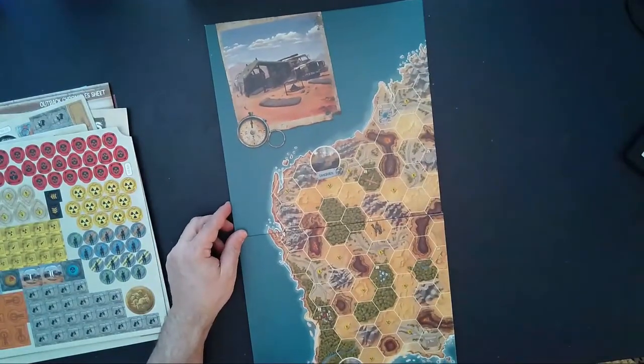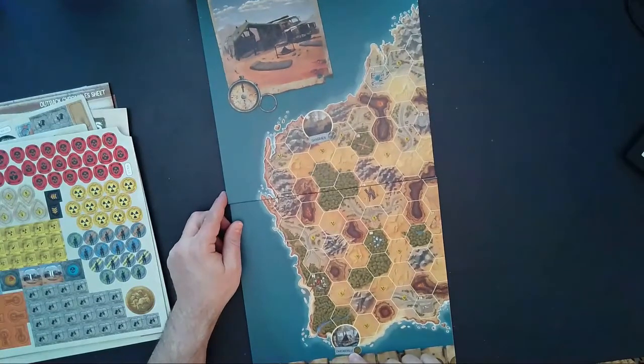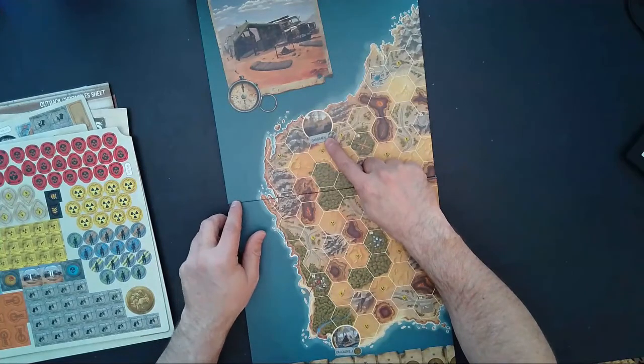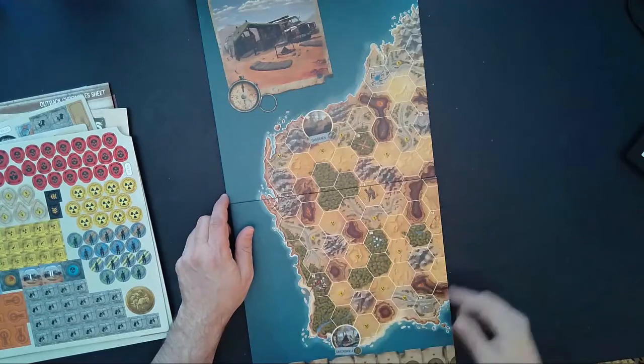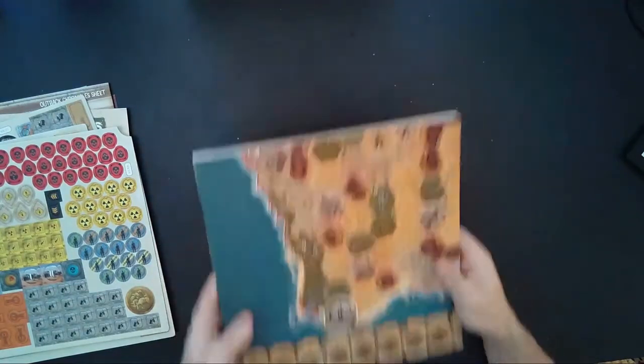Very, very pretty. On this side we have Carcassville and what looks like it might be spelled differently but possibly Gangrene, and the coastline. Okay, we'll go ahead and take this, put it off to the side, and get back to the box.